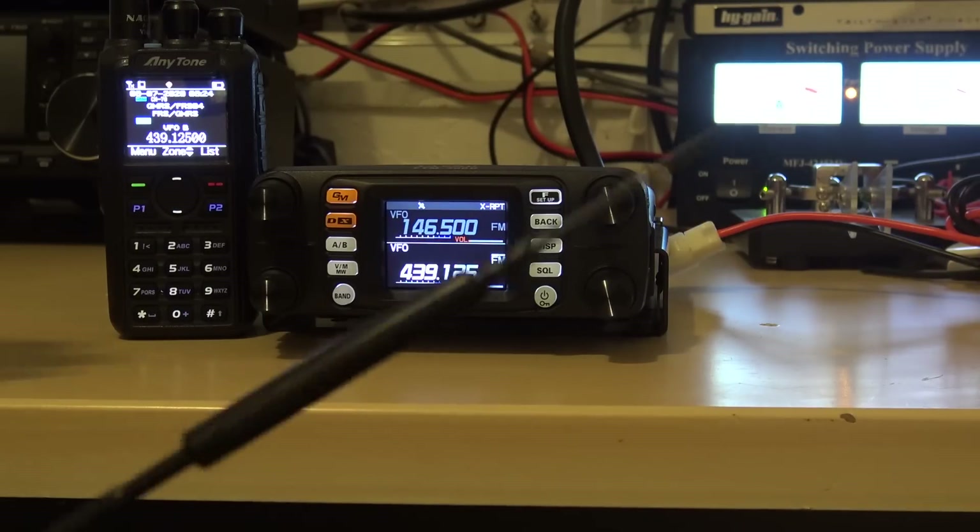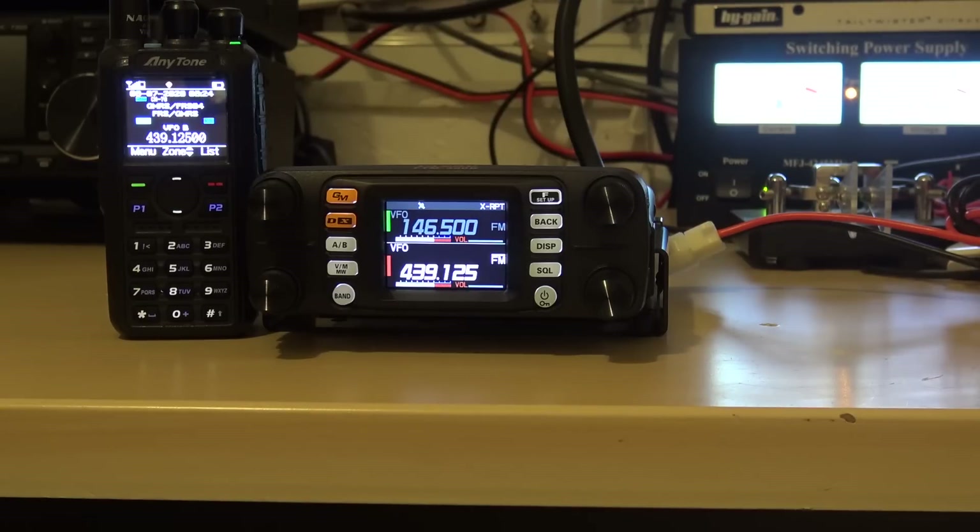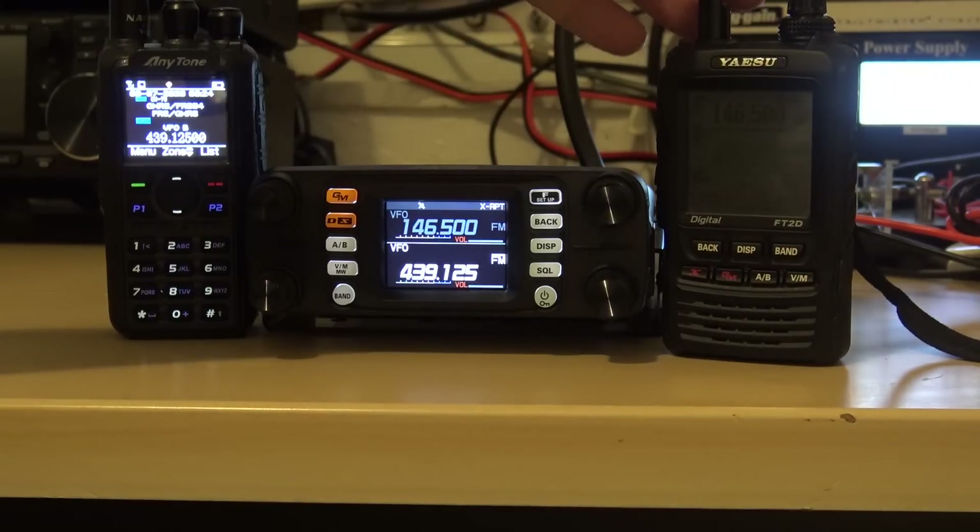KJ4YZI testing, cross band. KJ4YZI testing. What you're hearing is both VFOs — I'll turn it down. KJ4YZI testing, 1, 2, 3, 4, 5. That's what's happening — cross band repeat.